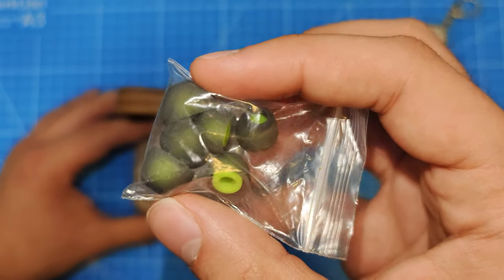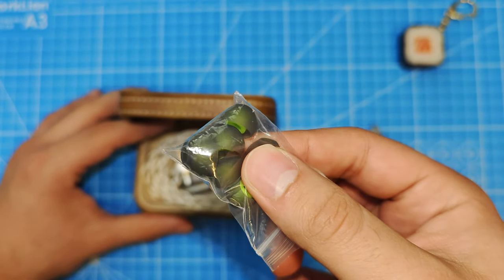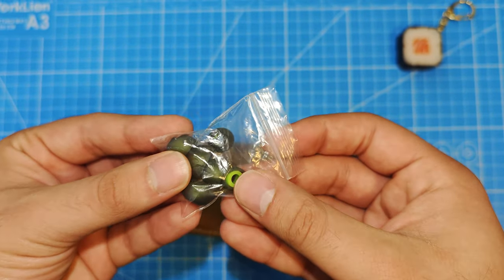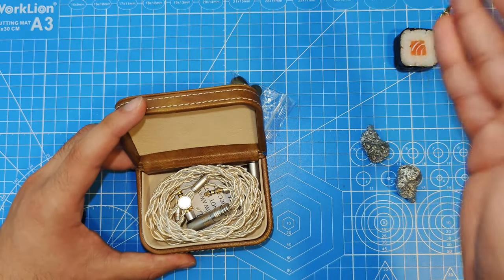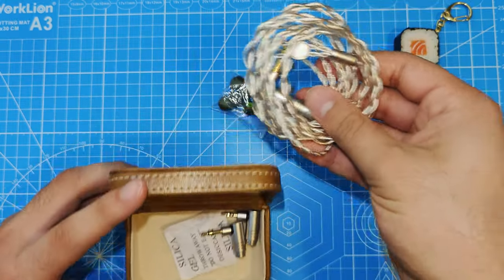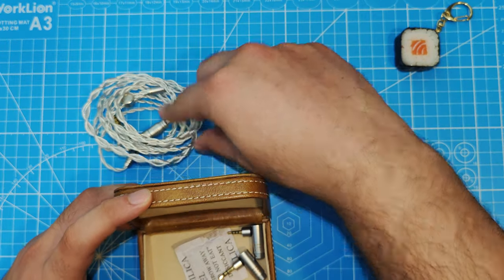You get tips, which are actually from the Penon 10th edition. You may be wondering why those are in here — it's because they look like the exact same tips Penon uses in their IEMs. I tried these and also tried SpinFits. I preferred the SpinFits that I use on all my IEMs because I get a better fit and it sounded better to me.